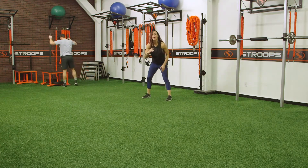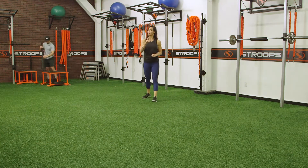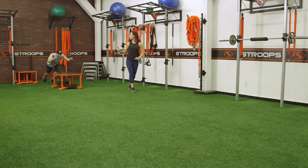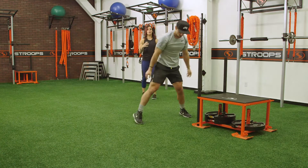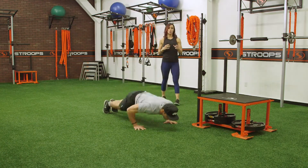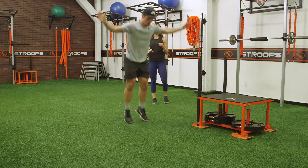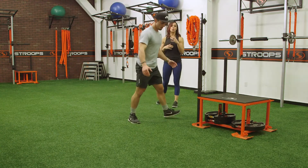Each time they push that sled, you will then add on two burpees, so the next time we go four. A few things you need to watch out for: you want to make sure that your client is pushing the right amount of weight. 90 to 135 pounds is really what we're looking for, but truly that depends on your surface and the athleticism of your client. It is your job as a trainer to determine that.